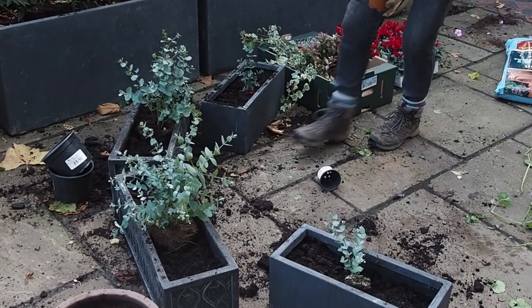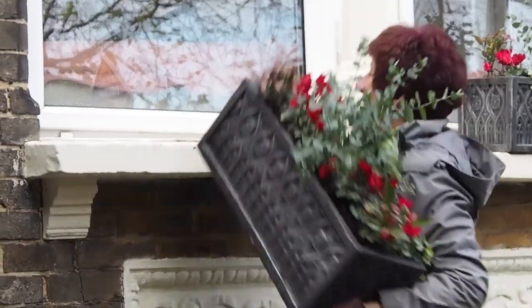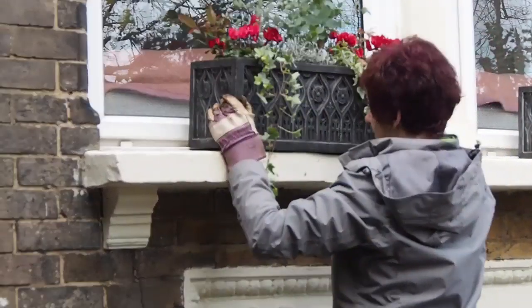Once Jane had completed the window boxes, she said it's important not to water them until you've got them up into position — because if you water a window box before lifting it, you'll find it very difficult to move and they're heavy enough as it is.